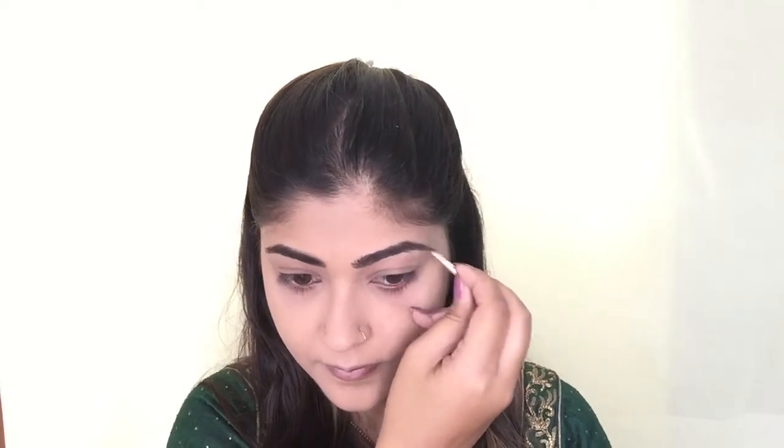To set my concealer in place, I'm using Nacio translucent loose powder applied with the applicator that came with it. I like to press the powder into my skin so the concealer doesn't move and stays put all night long. For my brows, I'm using a brow kit with cool tone brown and grey shades, mixing both to fill in visible gaps. All product details will be listed in the description box below.